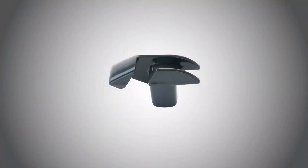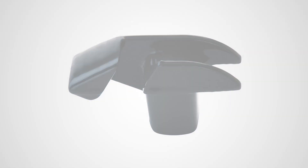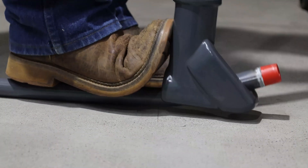A special PVC hickey is available to reduce the possibility of damage during conduit bending. It can be used to bend half inch and three quarter inch conduit by inserting an uncoated stick of one and a quarter inch conduit into the threaded hole and using it to create leverage for the bend.